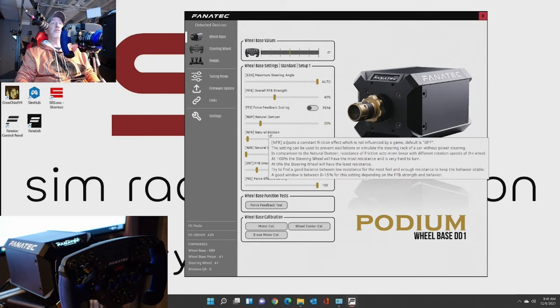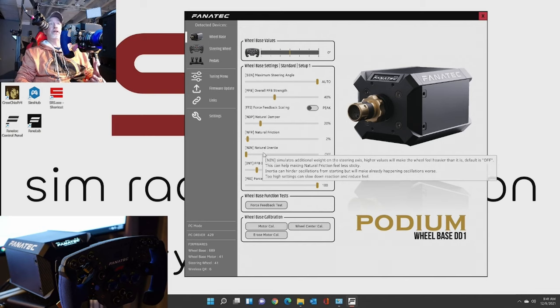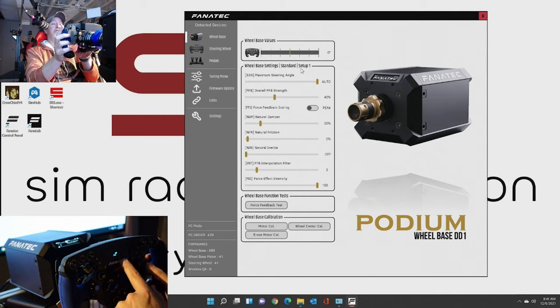You have your damper setting, and when you hover over that - I'm not going to go through all of these - when you hover over it, it gives you a ton of explanation, which is awesome. So if you don't know what some of these things mean, you can read up on it here. So here is Setup Number 1. On the wheel itself, we go to Set 1 and go through the values: sensitivity is set to auto, force feedback is at 40, it's at peak, and the natural damper is at 20. So this is matching everything that's in the software right now.